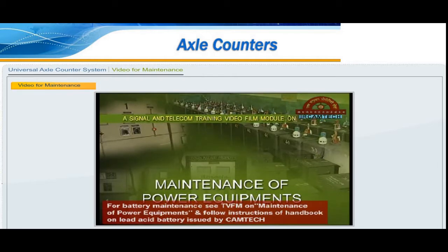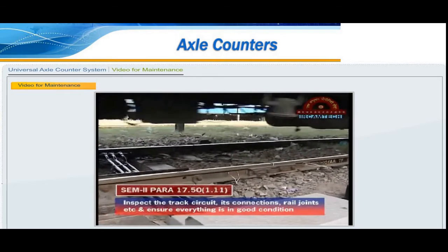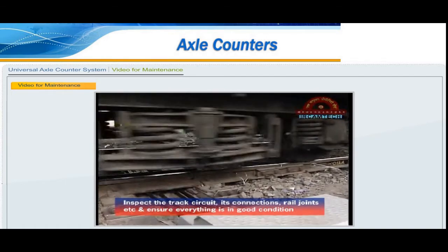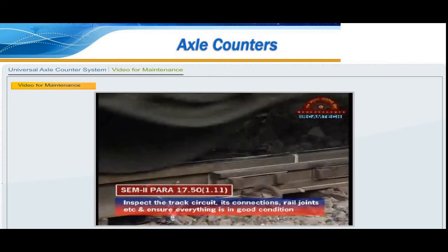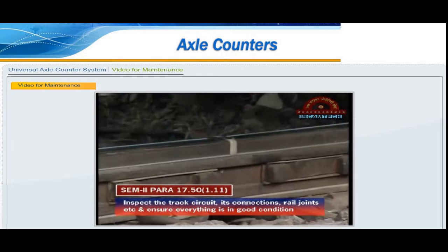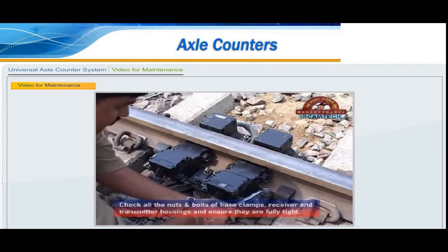Inspect all connections on the oscillator or the amplifier unit and ensure they are tight. Check the MS couplers on the electronic junction box unit and ensure they are tight.